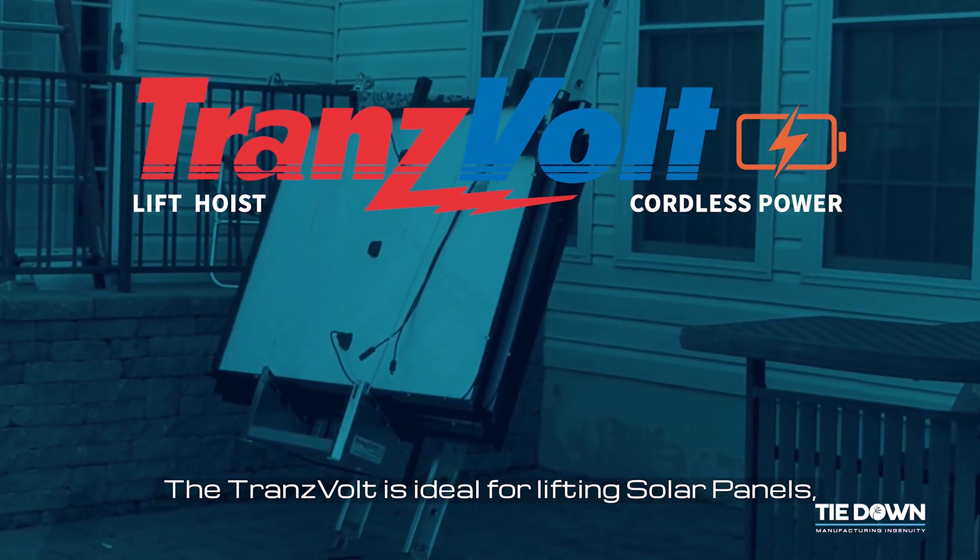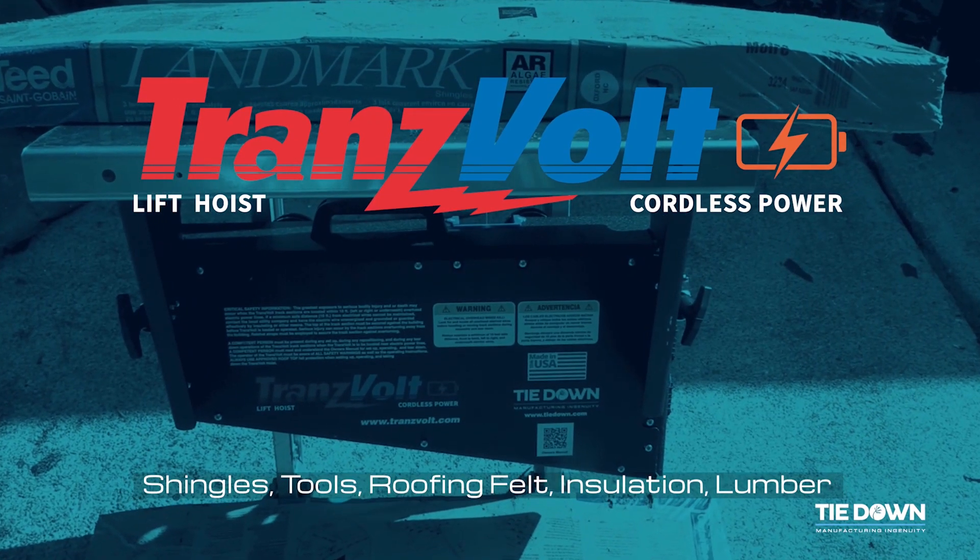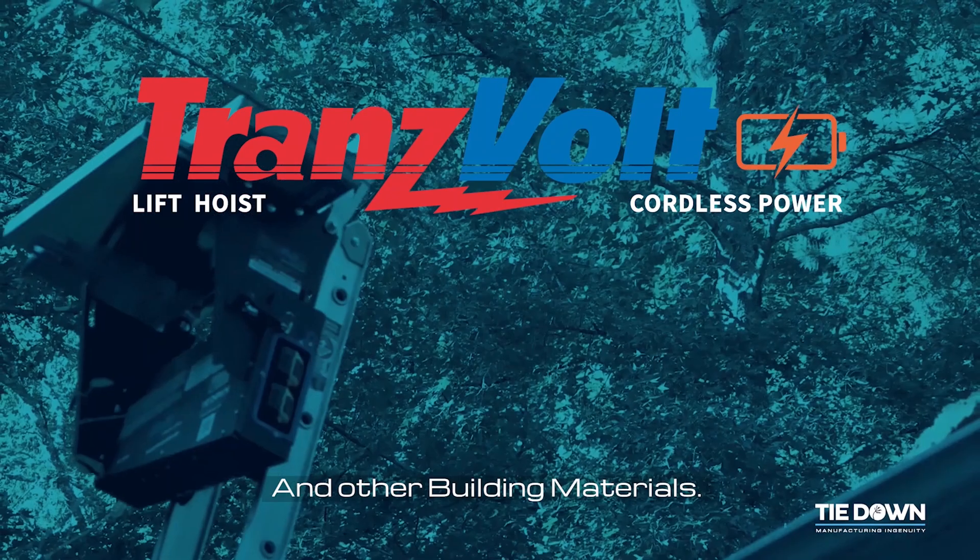The Transvolt is ideal for lifting solar panels, shingles, tools, roofing felt, insulation, lumber, and other building materials.